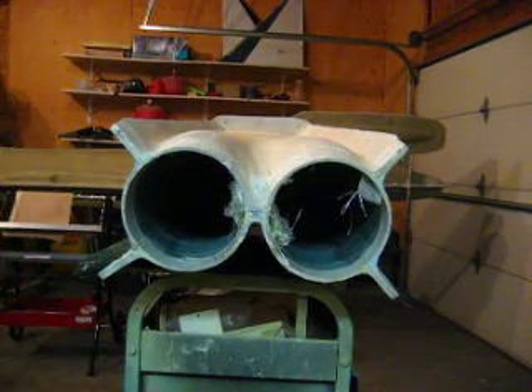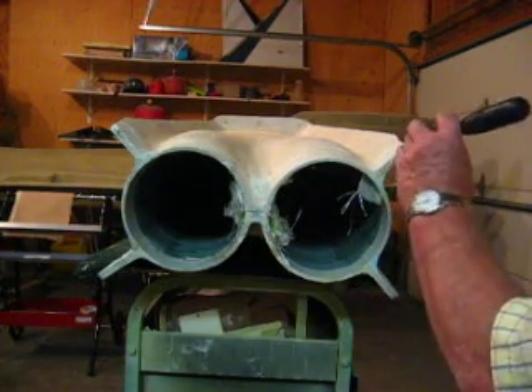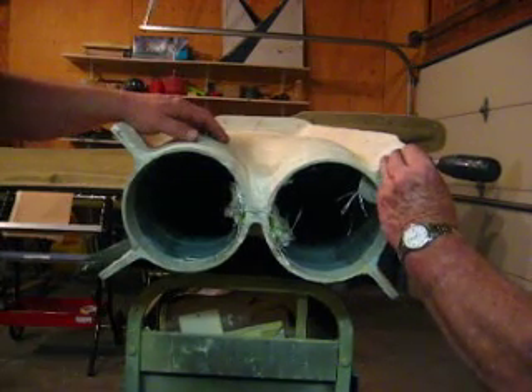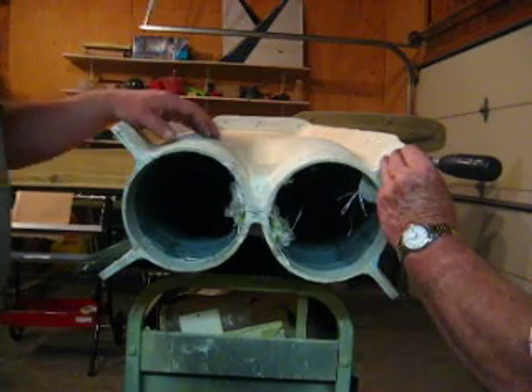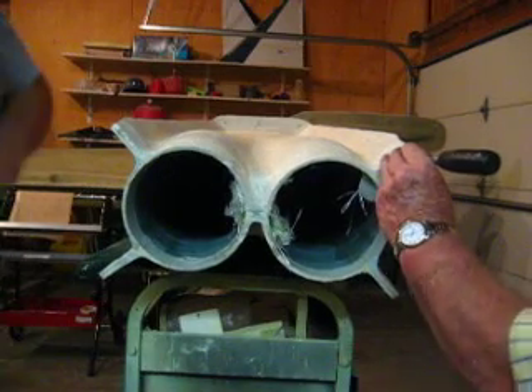Hello everybody, welcome back to How to Build a B1 Bomber. I got to explain about the second video in this little series. I had all my stuff set up for glassing, set up my camera, thought I'd started the movie and worked away for a whole ten minutes. Looked down and the camera was off, so we'll make it up on the next video.